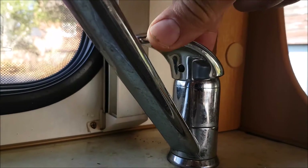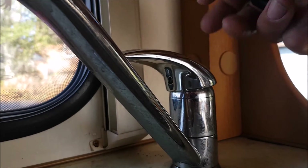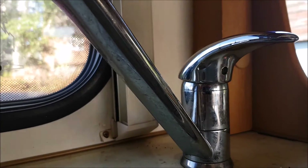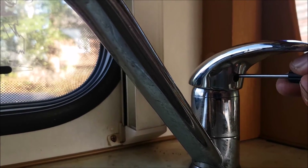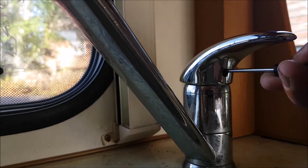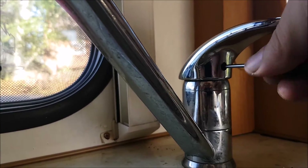The mixer tap has actually broken — someone broke it. I had to modify it slightly by putting a screw in the back, and I'll show you what they did. How they did it I'll never know, because if you haven't turned the water on, what someone has done is forced the tap up.